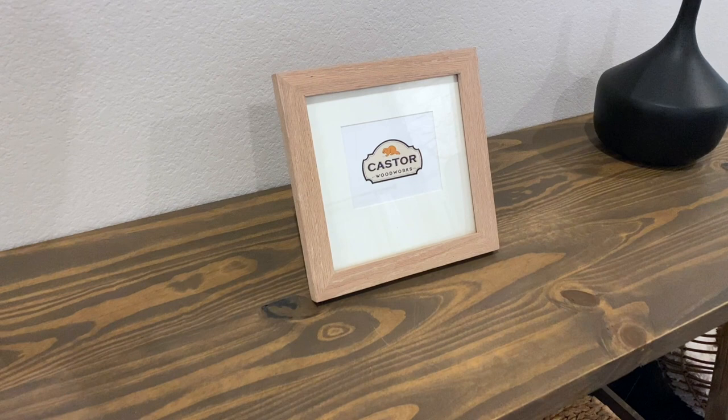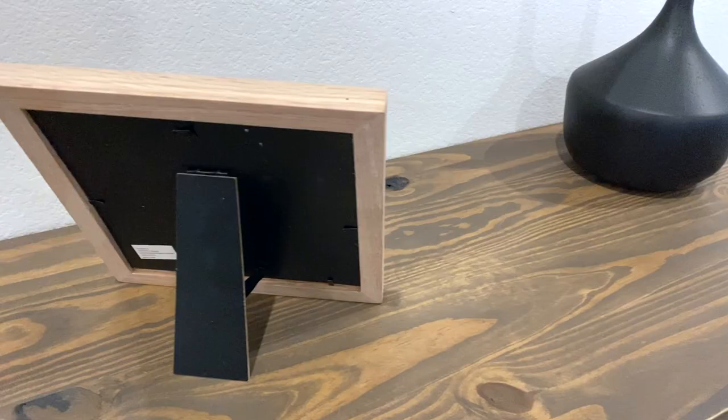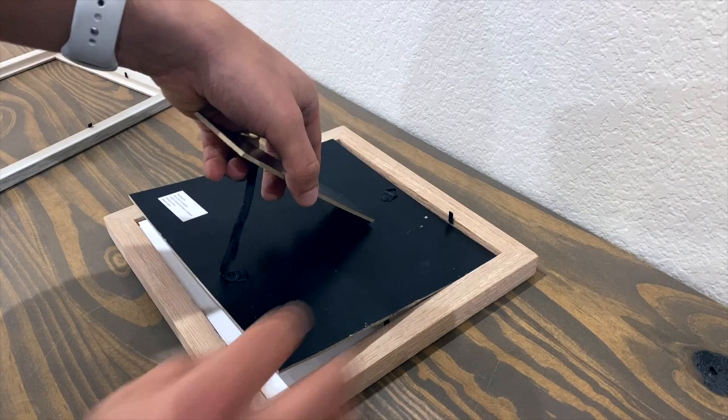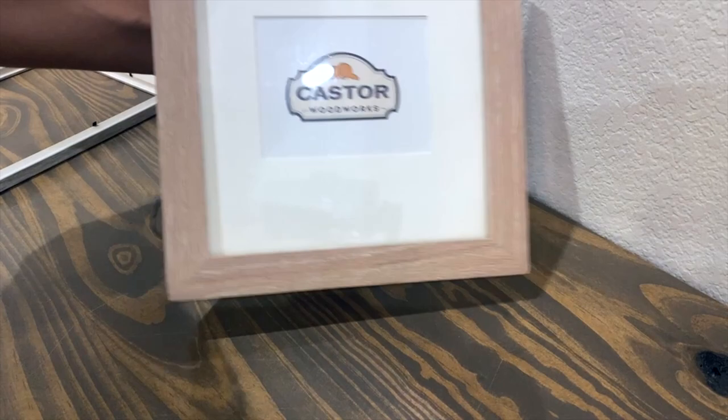In today's video I'm going to show you how you can make your own custom picture frames. This is perfect for whenever you have small leftover scraps that you don't know what to do with. The best part is that you can take any store-bought frame, use the components from it, and swap them out for your new handmade frame.